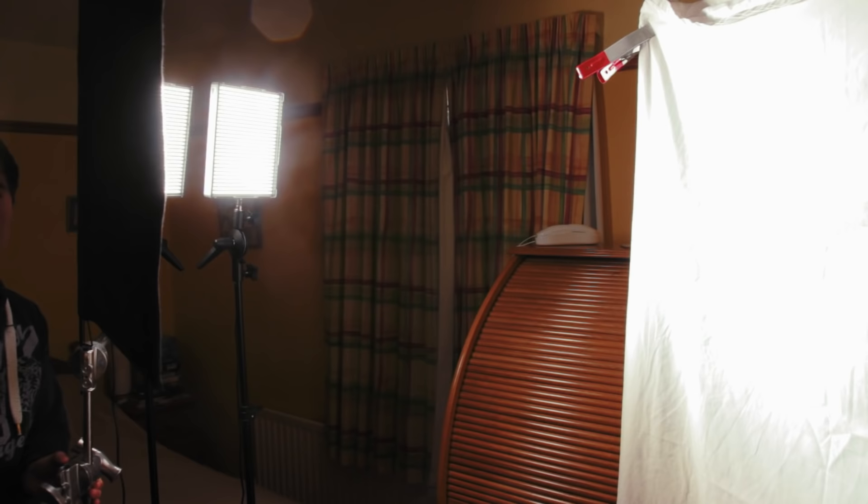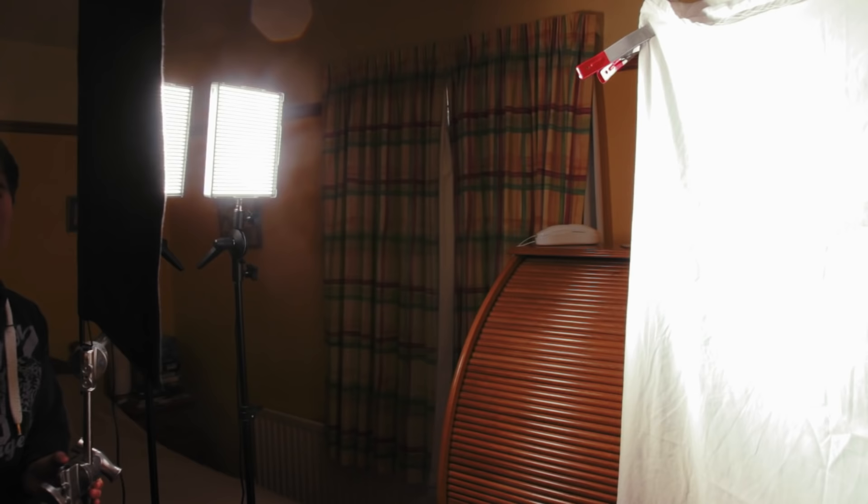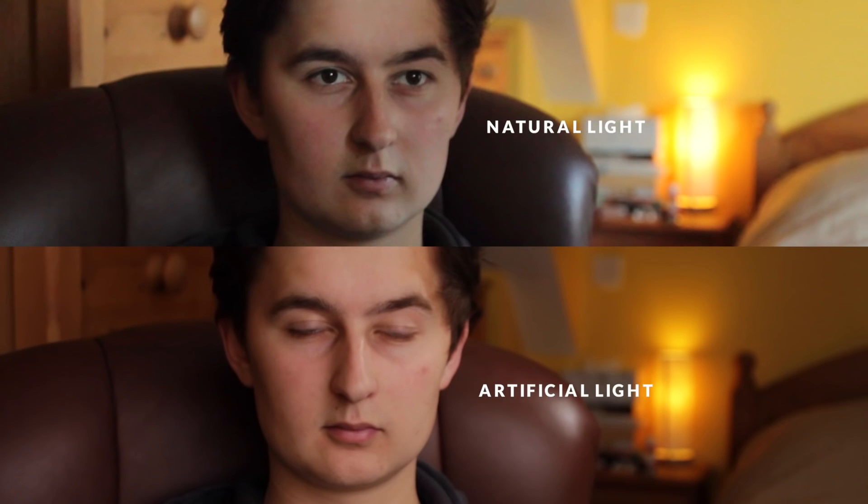Lastly, I'll block the direct light from reaching our character so it's only the reflected light that affects our scene. Here's what the natural light looked like with a strongly defined nose shadow and a really bright background, whereas our DIY bed sheet bounce gives us much softer shadows. We also have a much darker background, which is pretty common in movies to make the foreground stand out.